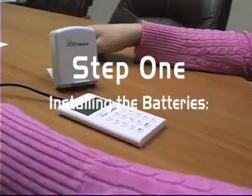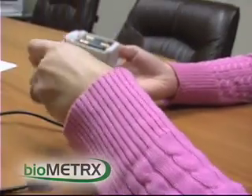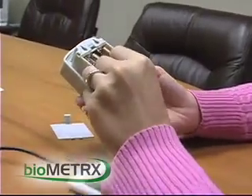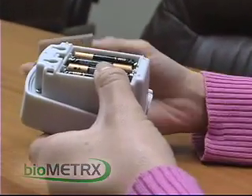Step 1. Install four AAA alkaline batteries into the sensor unit. Do not install lithium batteries — this will damage the sensor unit and void your warranty.